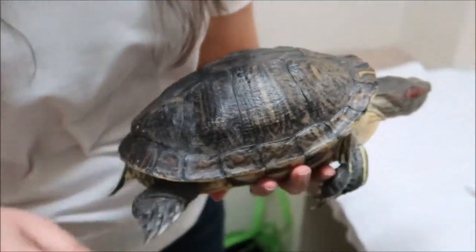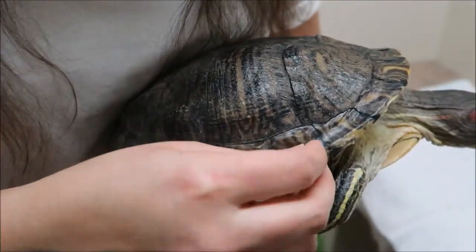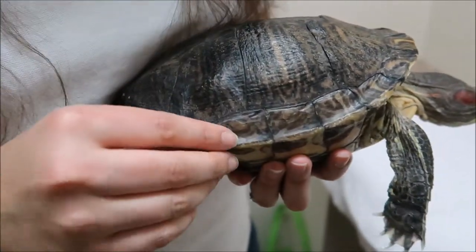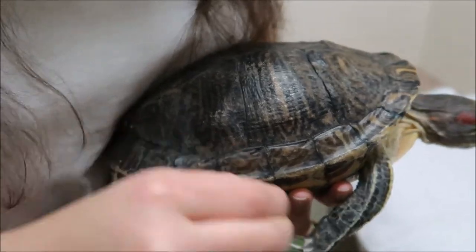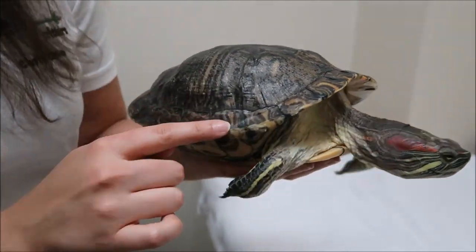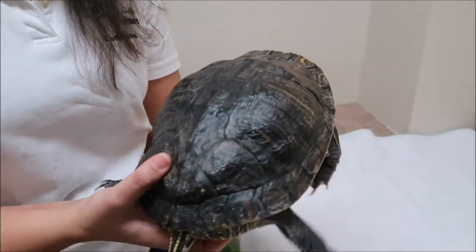Usually every year in the spring it's a good idea, if you've got one as a pet, to see if you can start pulling off some pieces of the shell. Always make sure you can see that they're turning white first — that's how you know they're ready to come off. Then you just gently peel them off; if they don't come, you leave them until they will. It doesn't hurt to pull the scutes off — in fact, it just feels like exfoliating our own skin.